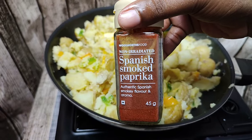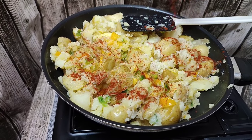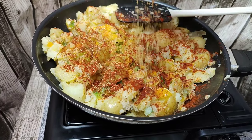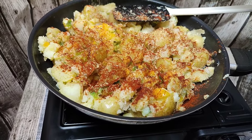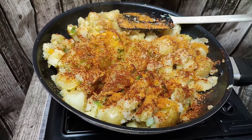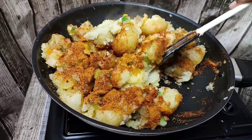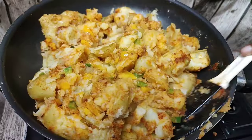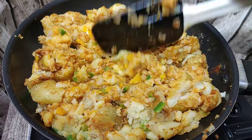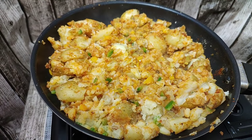Then I went with my seasonings — I used some smoked paprika. This is the Spanish smoked paprika which has more flavor unlike the regular paprika. I also added some Aromat — you can also use seasoning salt or some vegetable spice. I also went in with my shesanyama braai spice. You can absolutely use any kind of seasonings that you like.